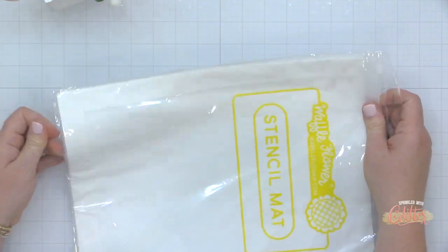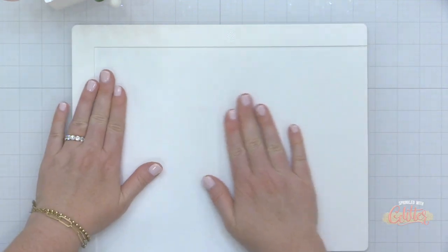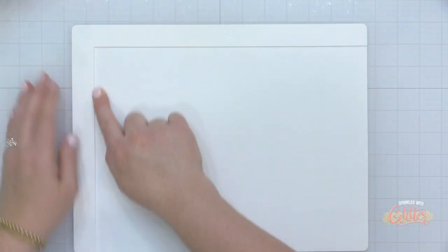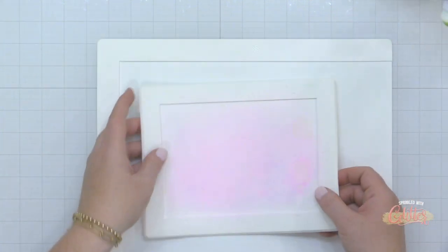Next up is the Waffle Flower Stencil Mat, brand new to the Waffle Flower mat collection. This holds paper up to 9 by 12. It's open on two sides and has lips on the other two sides — you can see it runs across the left side and the top — and that's going to help you hold your paper and stencils in place.